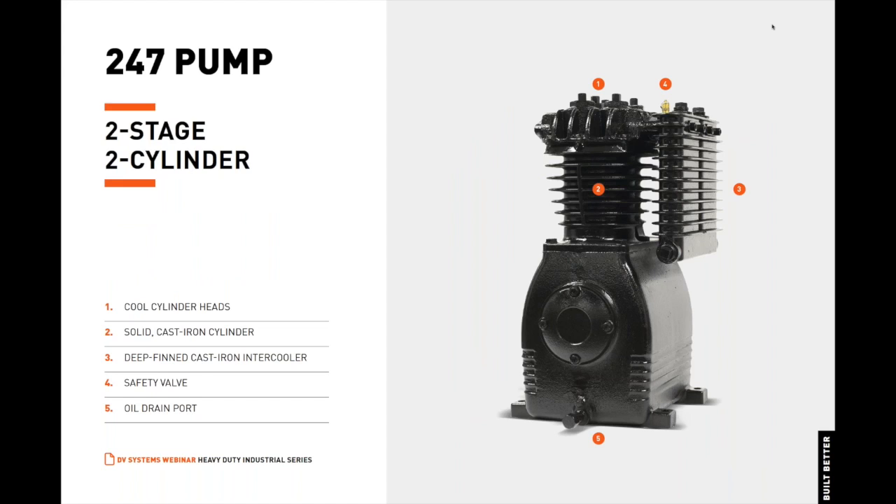Here, the same components are illustrated on a 247 pump. Remember, the 247 features two cylinders instead of four like on the 447.